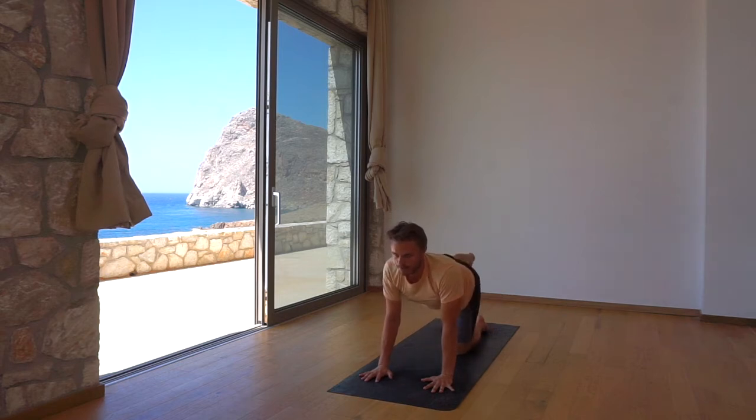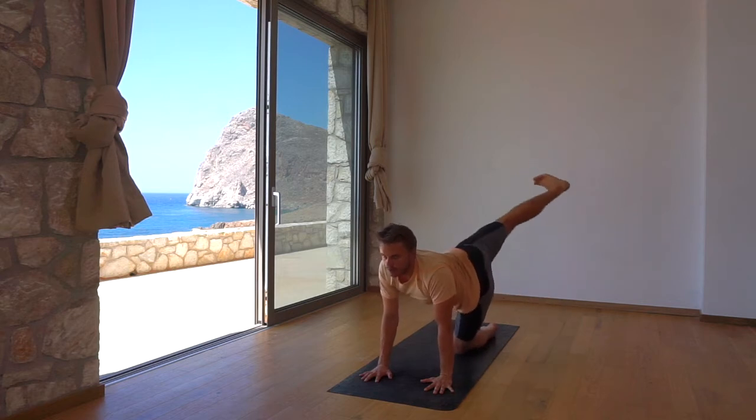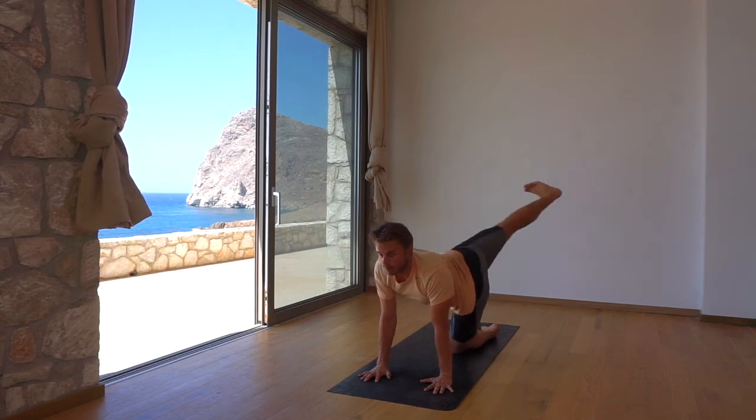Extend the right leg back and stack it on top of the left hip. Five times, lower the right foot straight down and kick it up to the ceiling. Allow your spine to follow the hip movement. Hold high after the fifth kick — breathe and maximize extension.